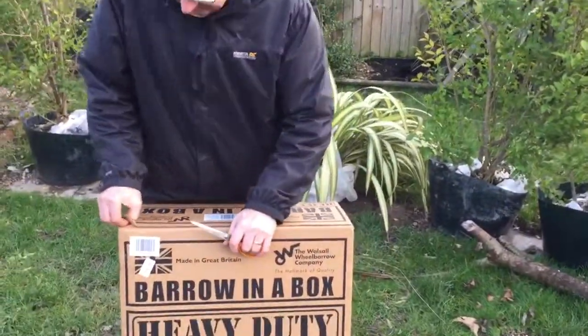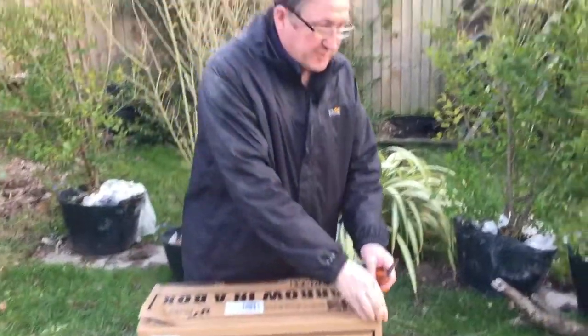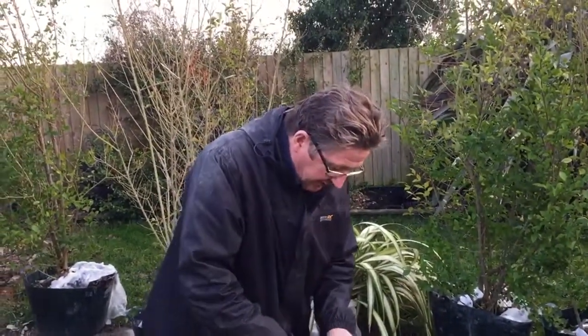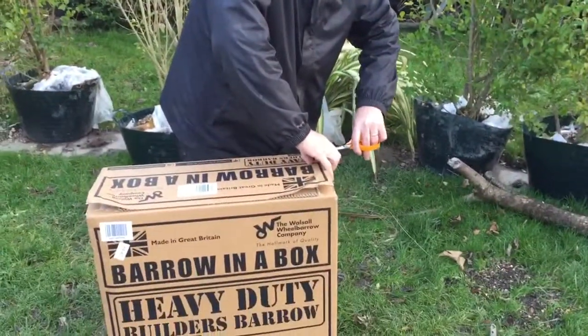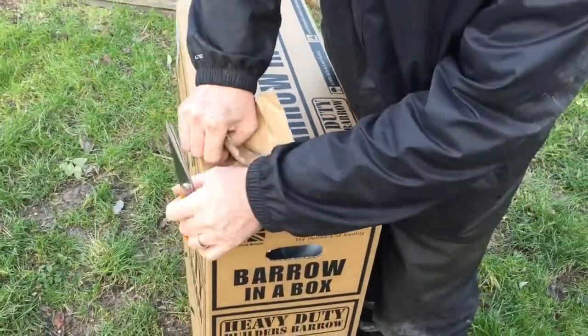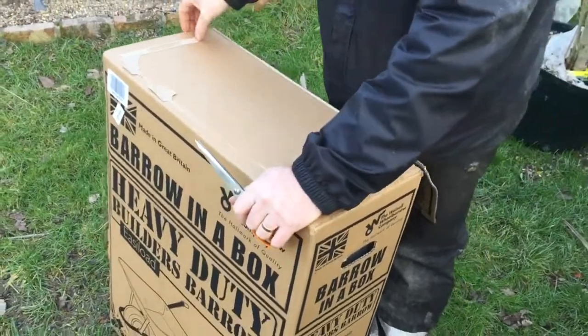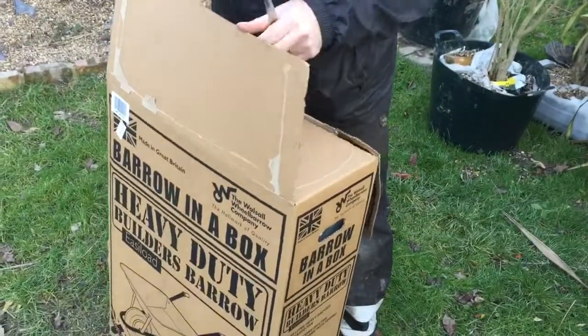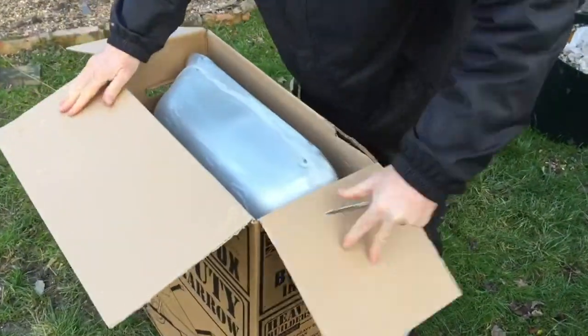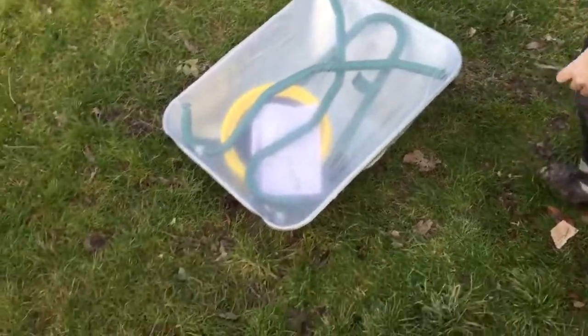We bought it because we need to move some plants and stuff. On price — we got this from Amazon for £46. You can also get them from Screwfix, I think that's £49. Doesn't really matter. It's well packaged, shrink-wrapped.